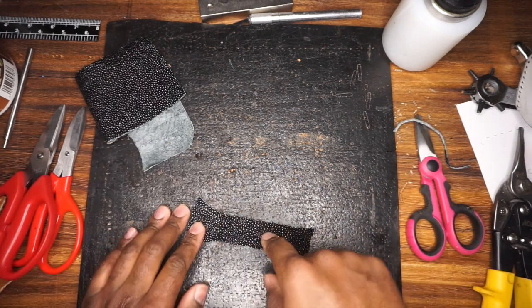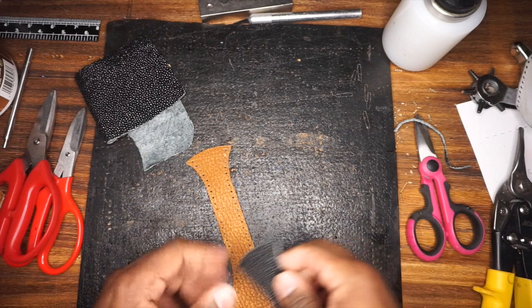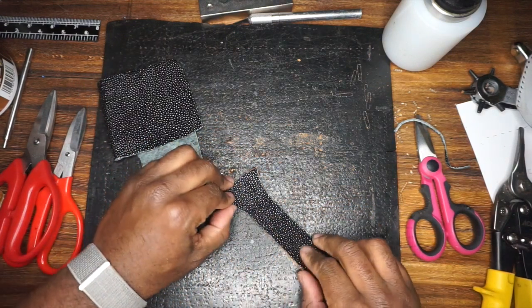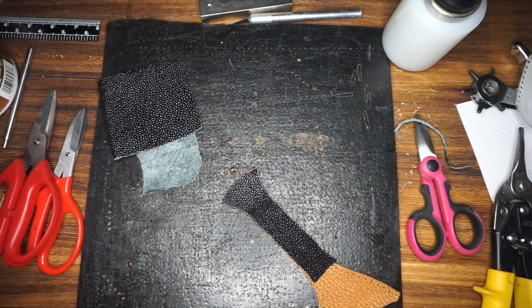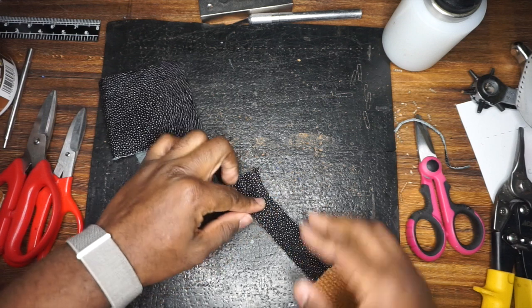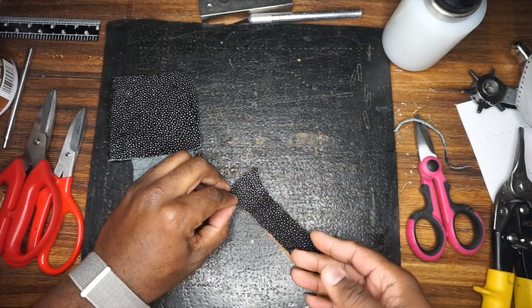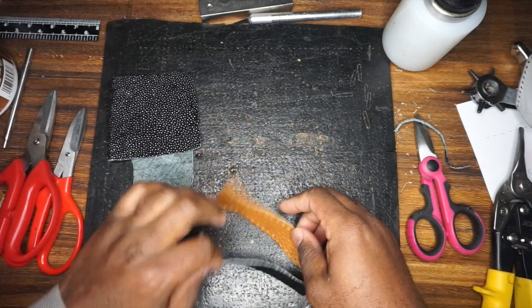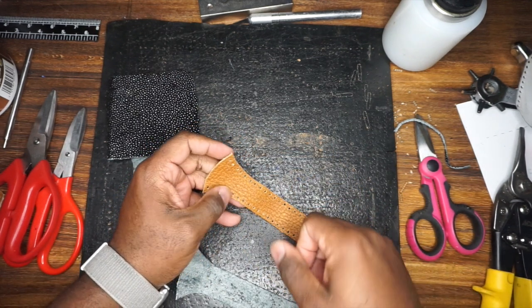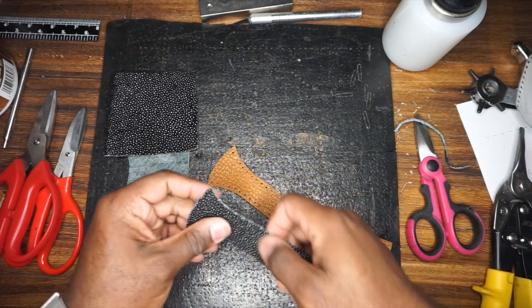All right, so there's that. This piece is going to lay on top of this. Prior to stitching, I'm going to glue this down and then use the holes that are already punched as a guide for the hole punch again.